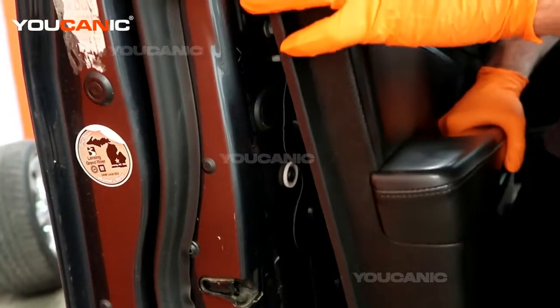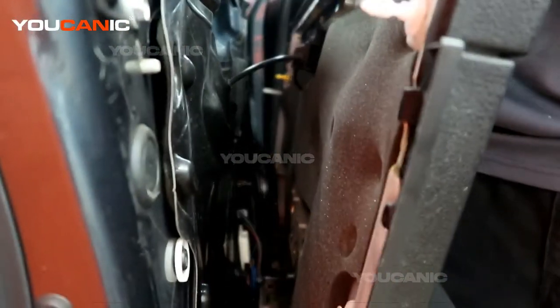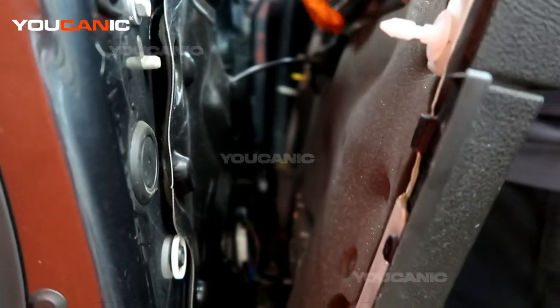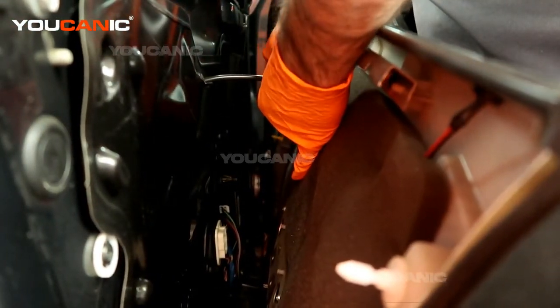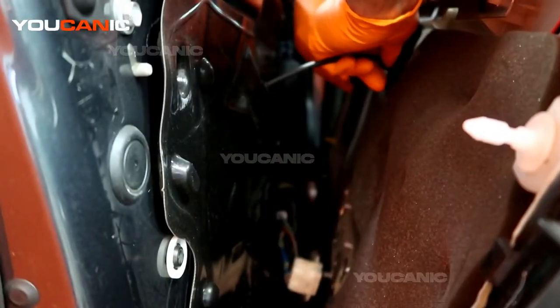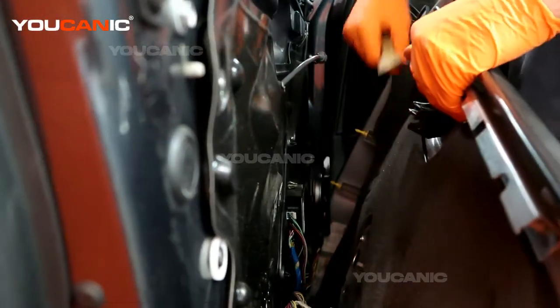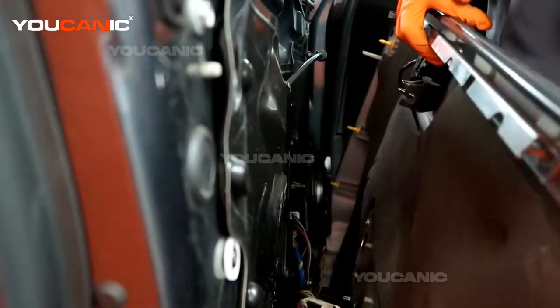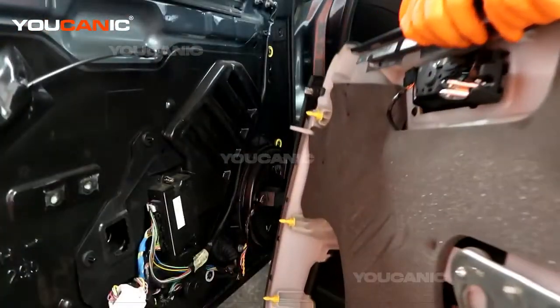We're able to prop the door panel up and pull it away a little bit. We'll need to disconnect the door handle here — this has a clip, you're going to push both sides down. We used some needle nose pliers to press this clip together, and with that undone we can pull the whole door panel away from the vehicle and remove it.